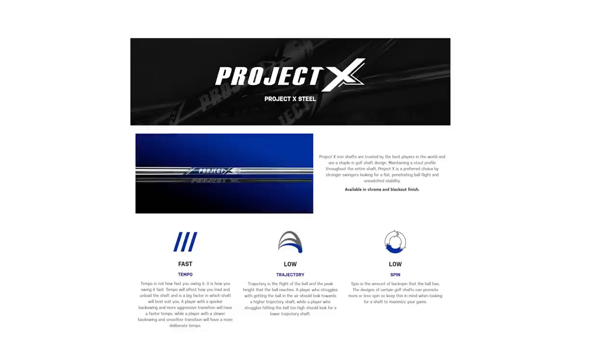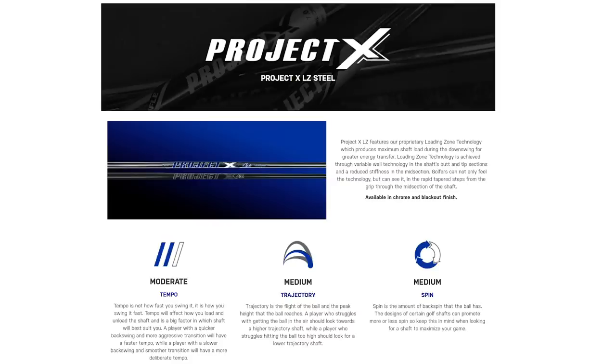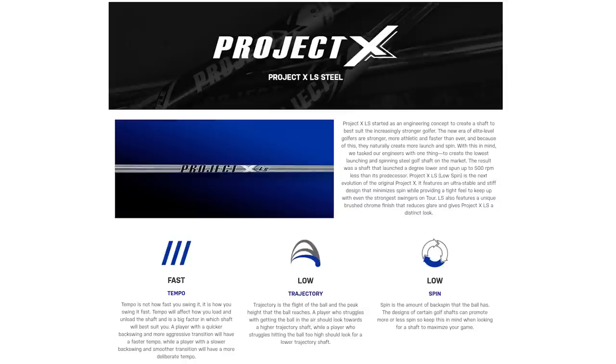Project X has different families. They originally came out with their standard rifle shaft — the Project X golf shaft — which has been a staple for a while. Then they expanded into the Project X LZ, which stands for loading zone. In the last couple of years they've also added the Project X LS and Project X IO.